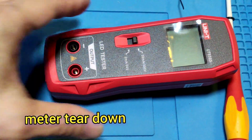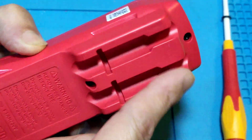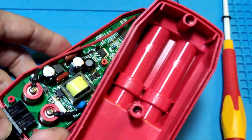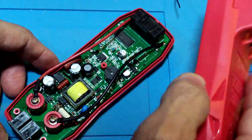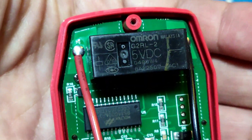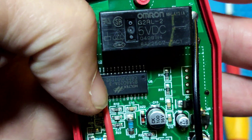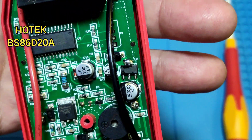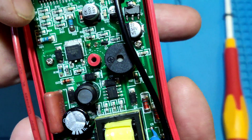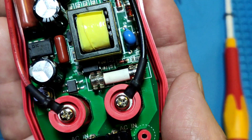Turn the meter down. There are four screws on the back side. Before opening it, note the inside has no shielding — it is only a cover. Let's see the inside of the meter. It comes with a big relay, an LCD driver module, some components, a capacitor, and a fuse.